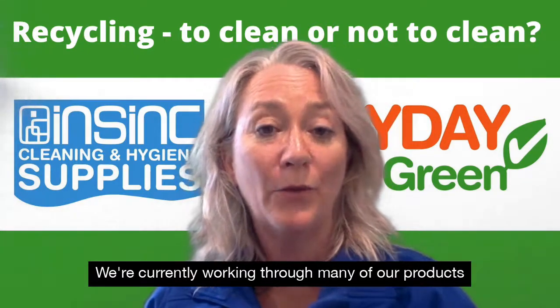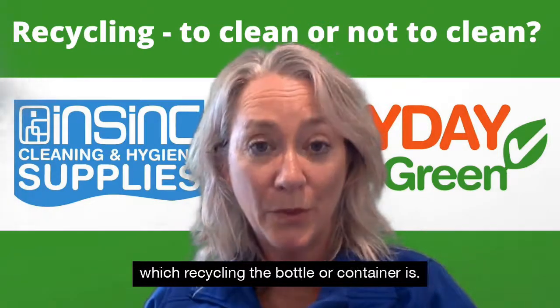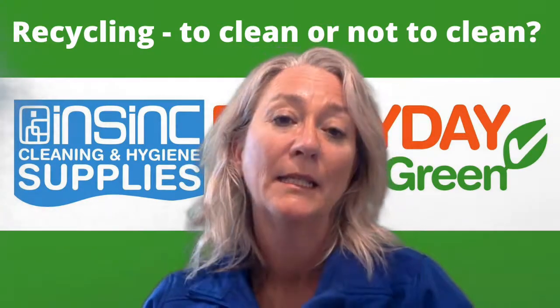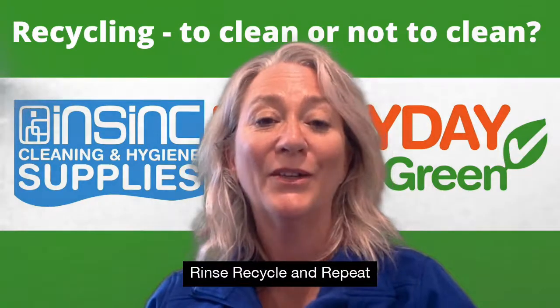At InSync we're trying to give you as informed decisions as possible. We're currently working through many of our products to add recycling logos so you can see straight away which recycling the bottle or container is. And the motto: rinse, recycle and repeat.